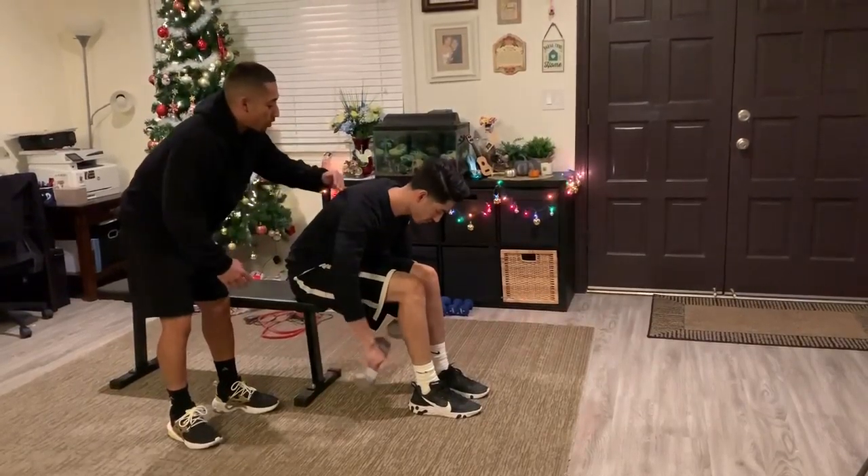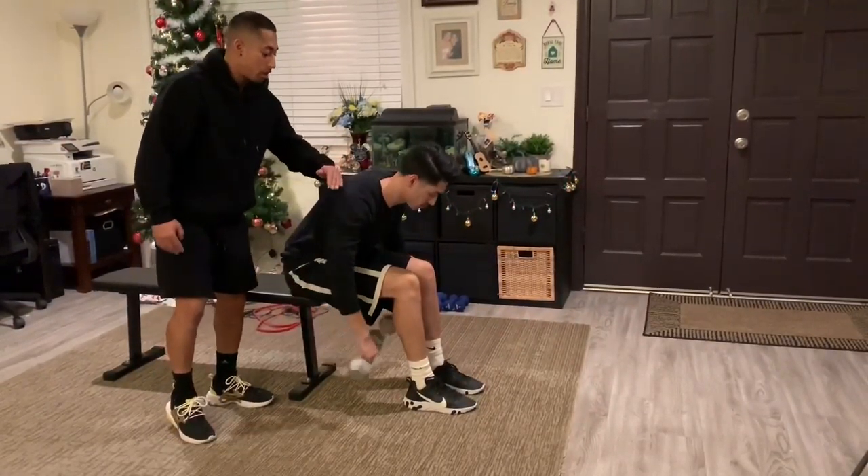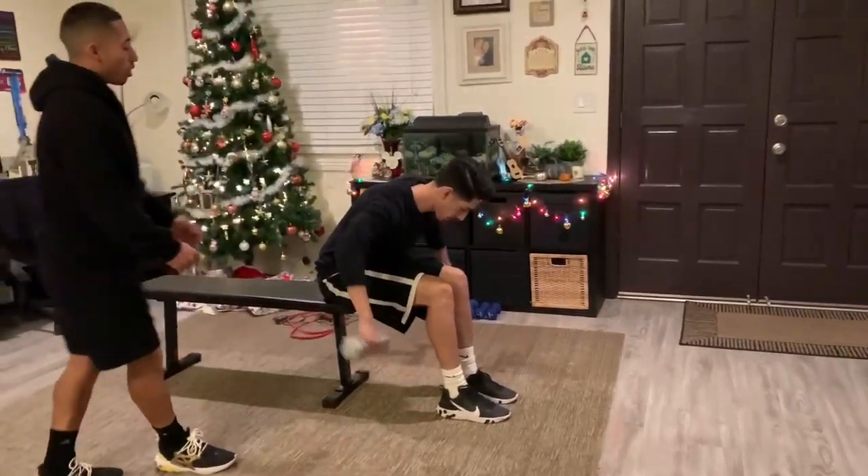You just have them flare out and that's working your rear delt, targeting that right there. You just want to make sure to keep that controlled through the whole movement.